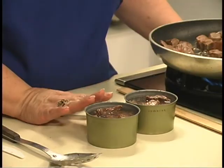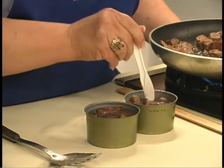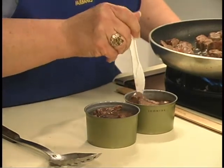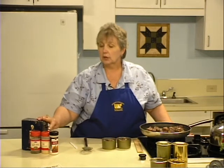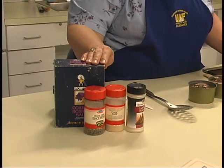Once your cans are filled, shift the meat to make sure you've released any trapped air bubbles that might be in the bottom. Now you can add salt, garlic powder, pepper, or any of those seasonings that your family enjoys.